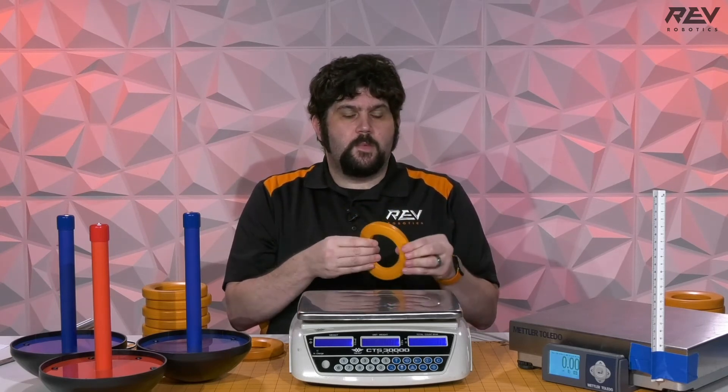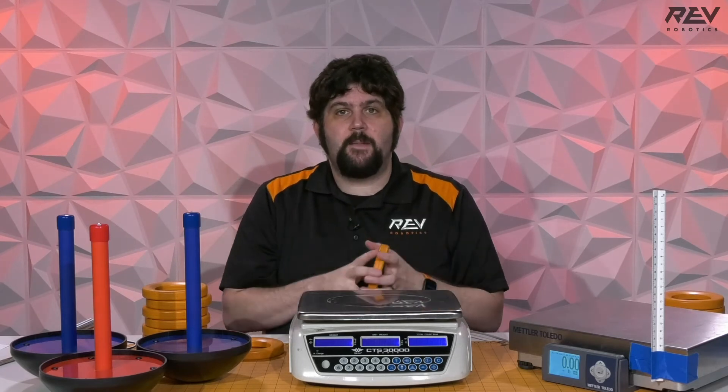One thing to look out for: foam manufacturing sometimes shows a batch-to-batch difference in the compressive foam mixtures — it's a chemical process. So depending on the season, there may be a little batch-to-batch variation, but I don't expect much. But if you get to a tournament and recognize that these are really softer or harder, it should be as simple as maybe changing the compression on your shooter itself. Think about that in your design — how are you going to adjust the compression, because you may have to adapt as the season goes on.